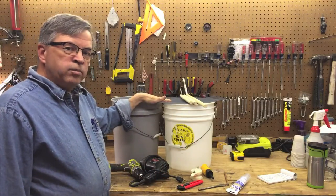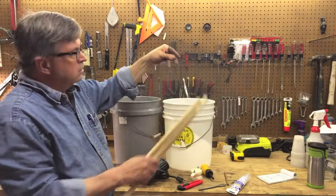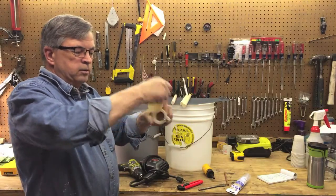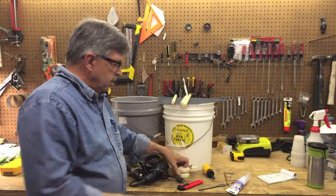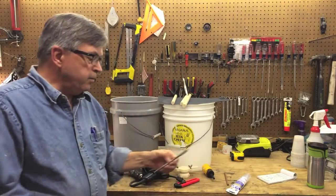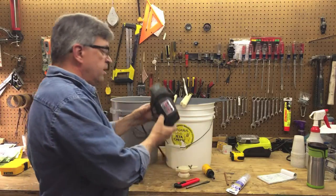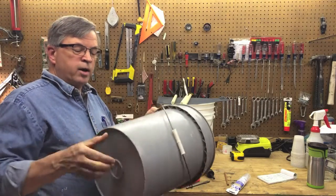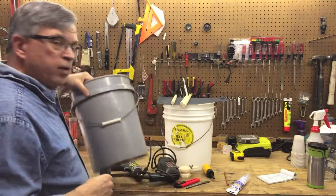We have two five-gallon food-grade buckets, we have some dowels, we have some screen that will go in the bottom of one of the buckets, we have a honey gate. We need a razor blade to cut the circular pattern for the screen, an 11/16-inch drill to drill our holes for the dowels, and a heat gun. What we're going to do with the heat gun is heat the bottom of one of the buckets — this will be our strainer bucket — and push out to make an indentation, a conical funnel shape in the bottom to help strain all the honey through.